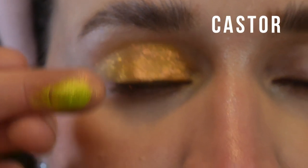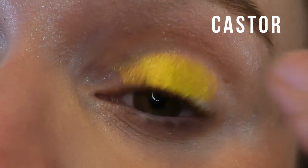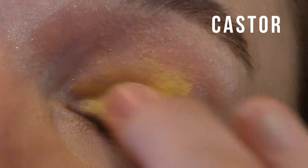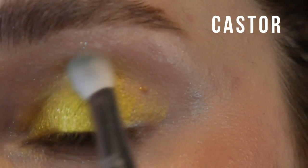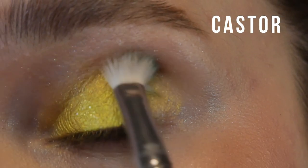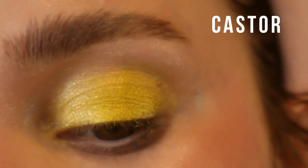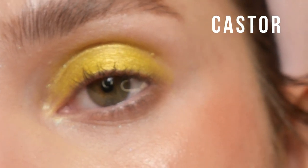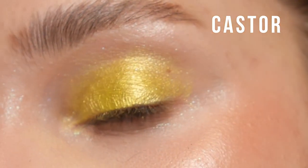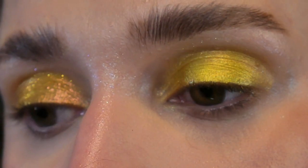This shade is called Castor, and it's a very bright chartreuse shimmer. It's in the traditional Terra Moons shimmer formula, so it's got like a metallic finish and a very small particle size. You can apply it with a brush. Not much to say about this — it's just the standard Terra Moons shimmer formula. It's a pretty color and I don't really have anything like this in my collection.